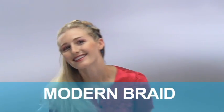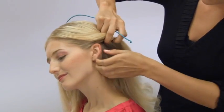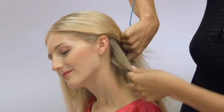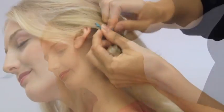This is our modern braid, a really popular, beautiful look using your own hair to create a headband across your hair. You're going to start with one end of the knot headband and take a section of hair behind the ear. What we're doing here is creating a really nice foundation to secure the knot headband, wrapping twice.